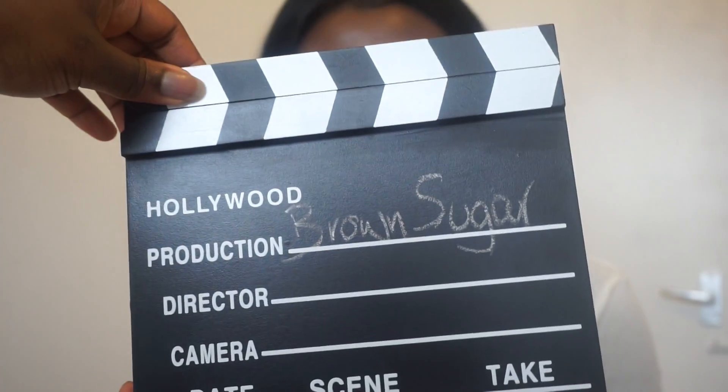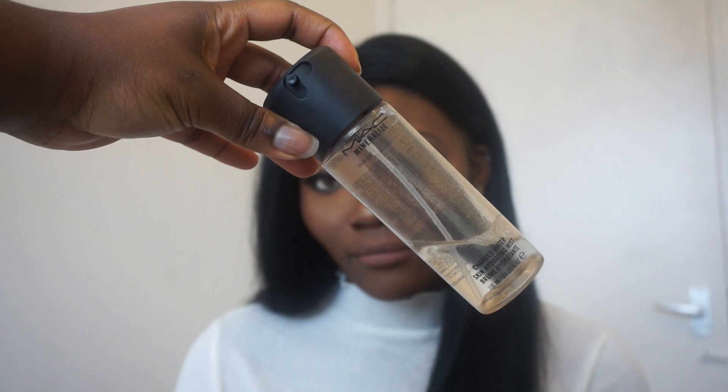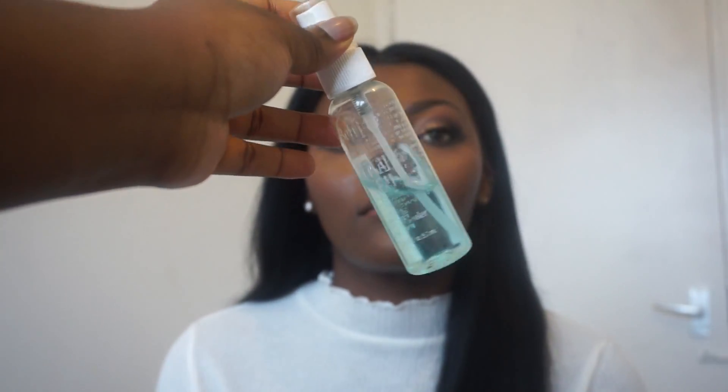I'm going to apply the lashes and liner off camera, and then I'm going to use MAC's Charged Water mist all over her face to hydrate and give the skin a really beautiful glow — I absolutely love this stuff. I'm also going to use Ben Nye Final Seal spray to seal everything in. It will mattify the face a little bit more but also holds the makeup in place for a lot longer.